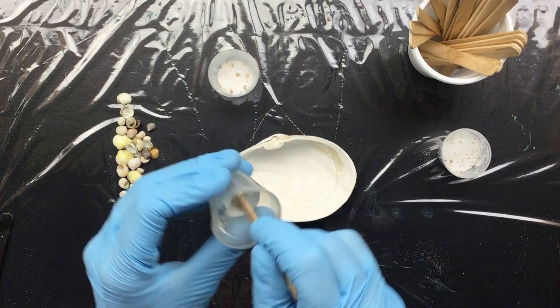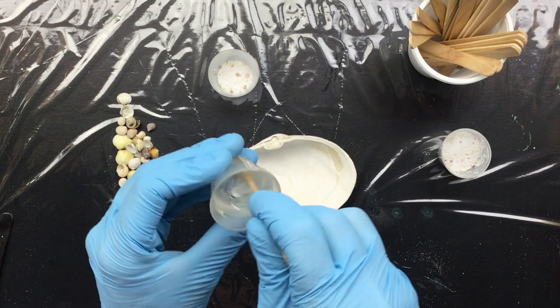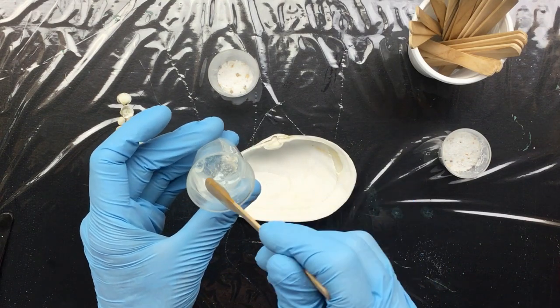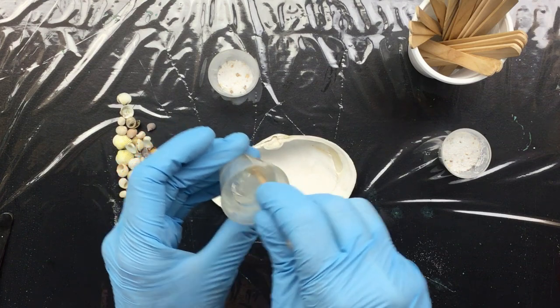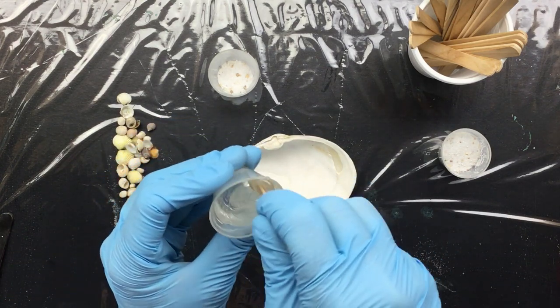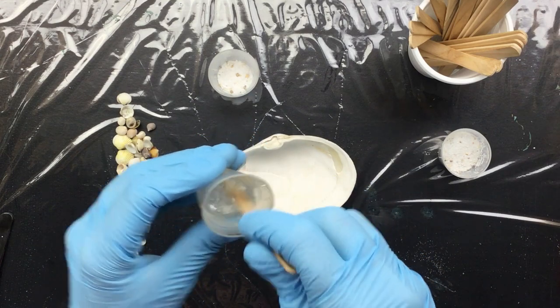Someone said, does your resin go all milky and cloudy? I think what you're seeing is all these little air bubbles in there. Once you torch it, they will be gone. So don't worry about that.